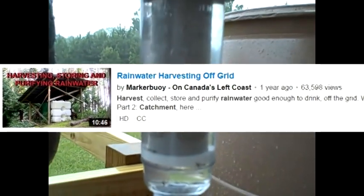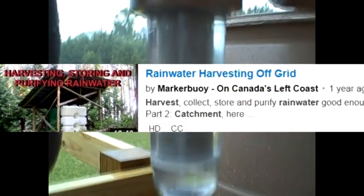And this is the inline filter. I got the idea from YouTuber Marker Buoy — it's a great video to watch too.